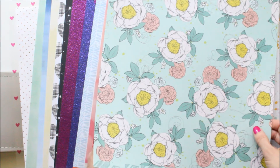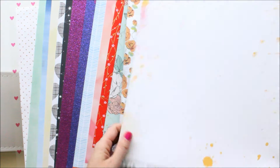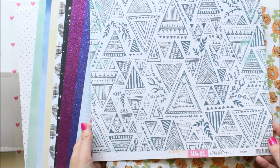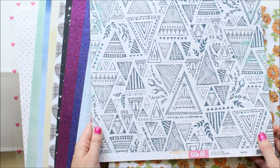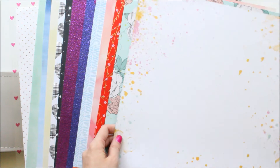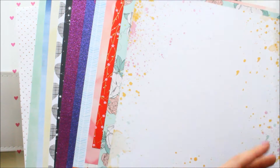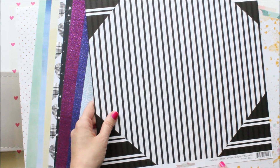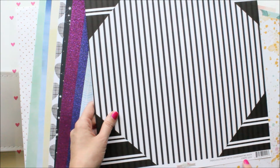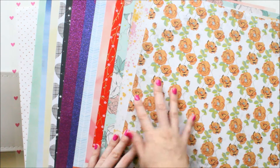And then this is a Dear Lizzie polka dot party paper. This is the back side of a We Are Memory Keepers — it's called Inked Rose and Inked. I liked this back side because it had the orange and the pink splatters. And then the Glitz Design 77 — fabulous front with coordinating back stripe. So those are my papers.